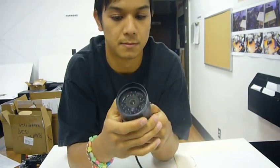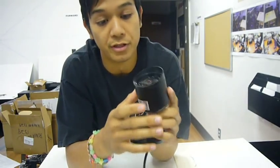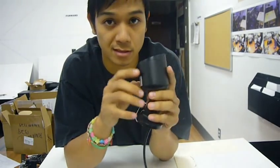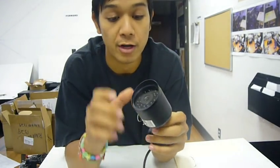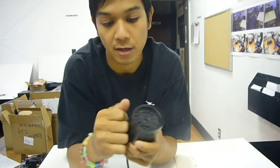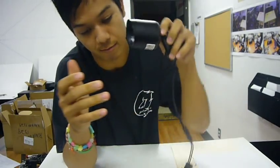You can use a 110 to 220, 12 volt, 500 milliamp power supply for this. This is a weatherproof camera — it's not waterproof. The difference is weatherproof: you can have it in any elements like rain, heat, and sun. That's why it's got a hard aluminum casing on it. It's not waterproof though — you can't put it into water or it will get damaged.